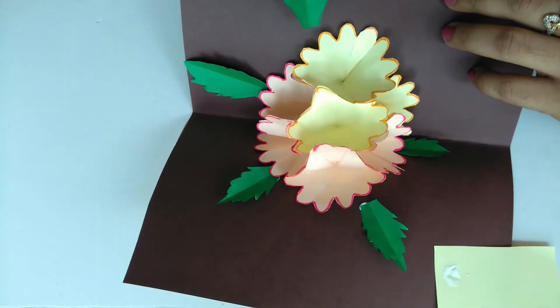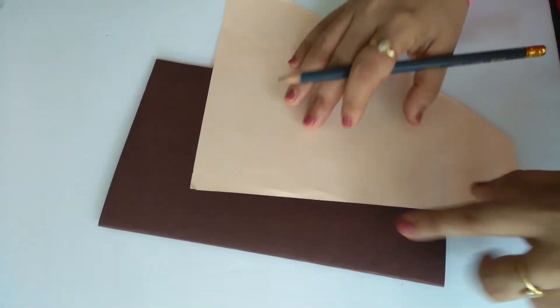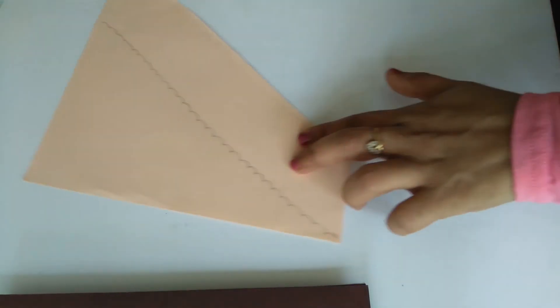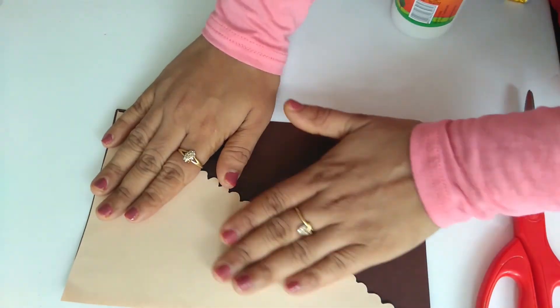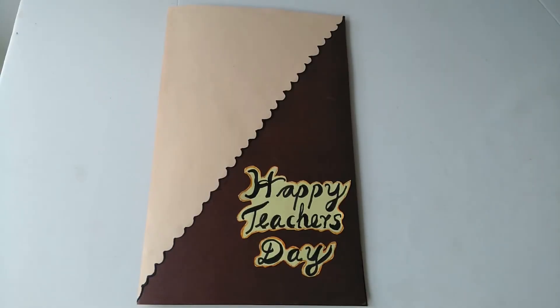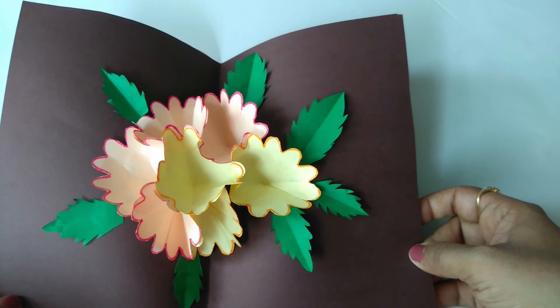I will put the leaves on both sides. I will put a light pink color on the card. I will add a pink color and a letter on the other side, then finish the top of the card.